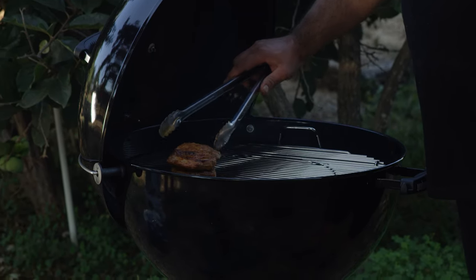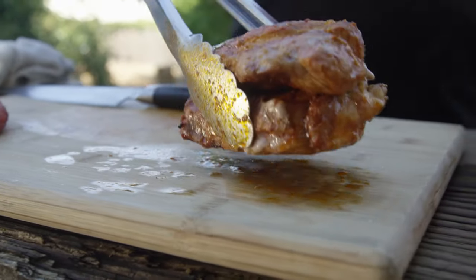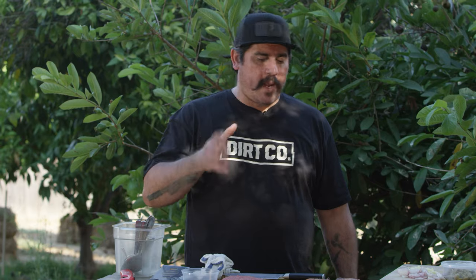Now that we're about medium, medium rare, I'm going to pull these chops off and go ahead and rest them. Let them hang out for a minute before anybody decides to eat them. This will retain all the juices and just make it a way better, more tender experience for the guests, your friend, yourself — whoever happens to be eating these pork chops.